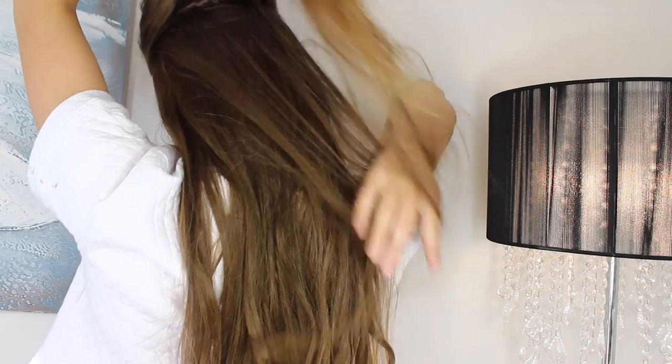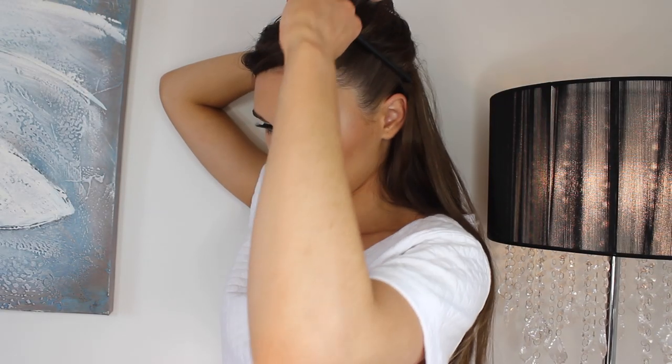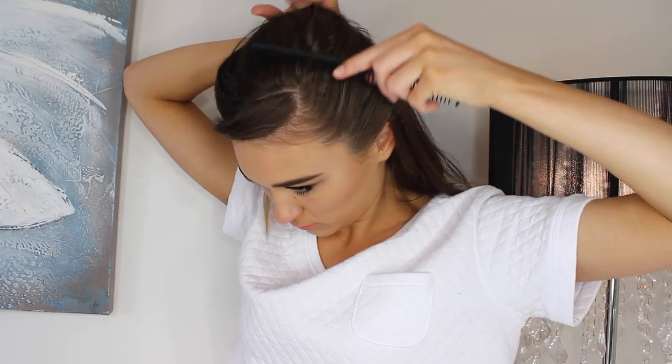Now it's time to part my hair. I'm going to part it so it's roughly in line with the top of both ears. Then I'm going to begin by brushing that hair back into a ponytail and securing it in place with a hair tie, making sure there are no lumps or bumps and pulling it back super tight.